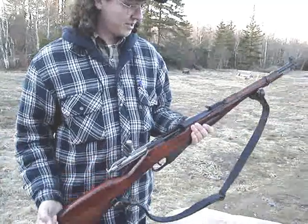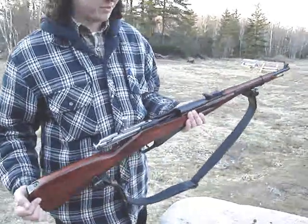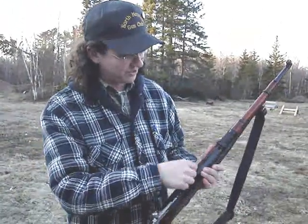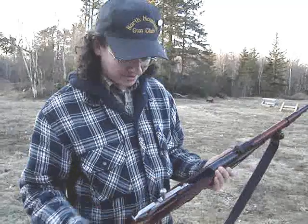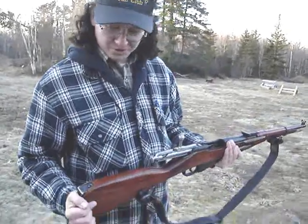Most of them are wartime, because they started building them — they were Model 38, but they didn't build them until '39, so there are very few ones that look very good. This one's a '42, so most of them are kind of ugly looking things, but most of them shoot pretty good.